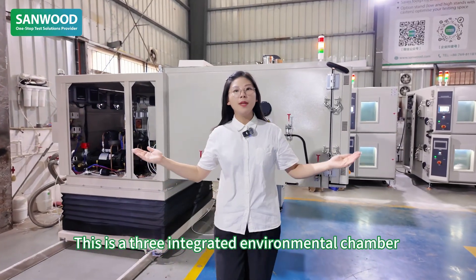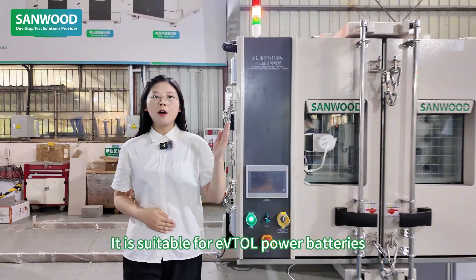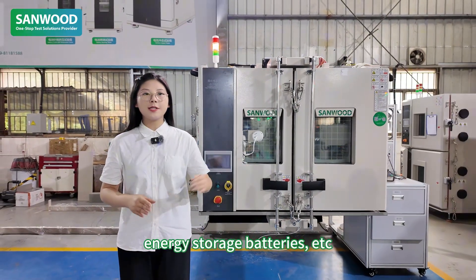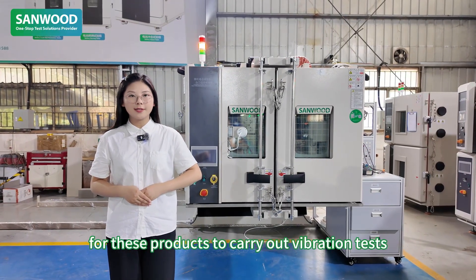This is a three-integrated environment chamber used in conjunction with the vibration table. It is suitable for air power batteries, new energy vehicle batteries, energy storage batteries, etc. It provides a temperature and humidity testing environment for those projects to carry out vibration tests.